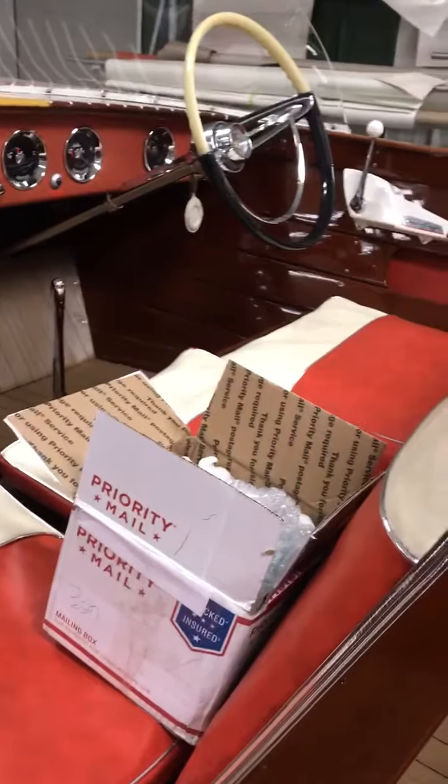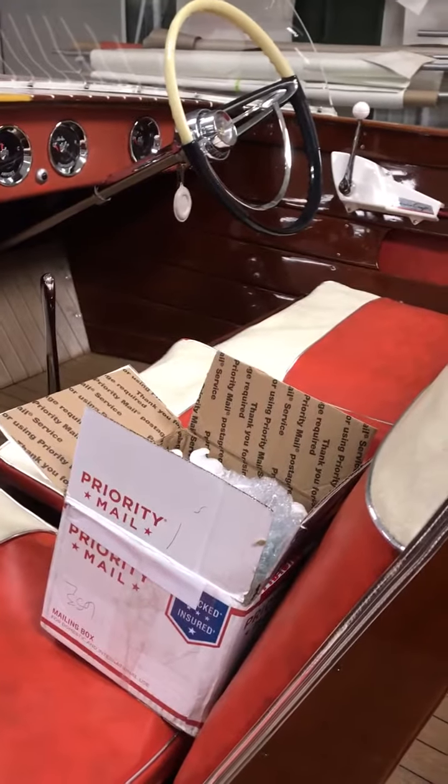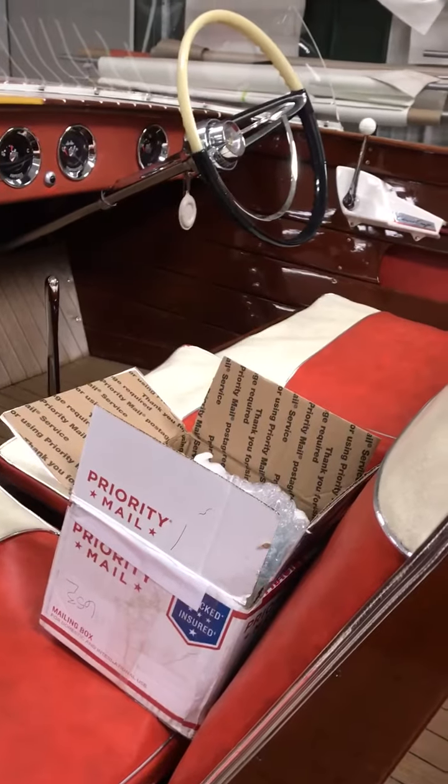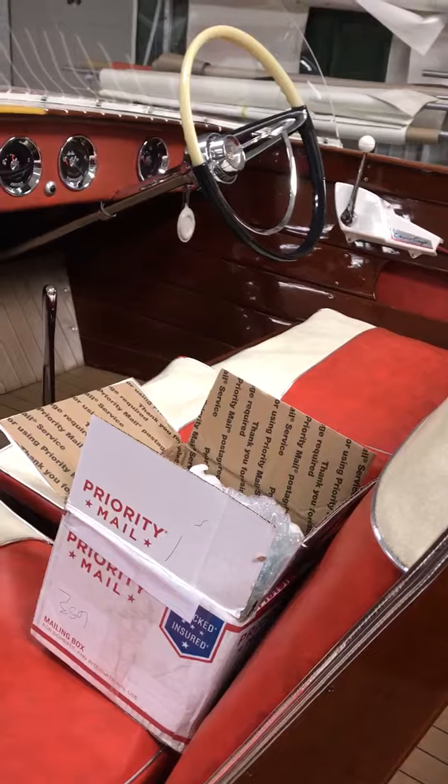We're also going to install you a new battery. We noticed we had a shop battery when we took this thing out, so we got a brand new dual-purpose battery for you that we'll be installing tomorrow.